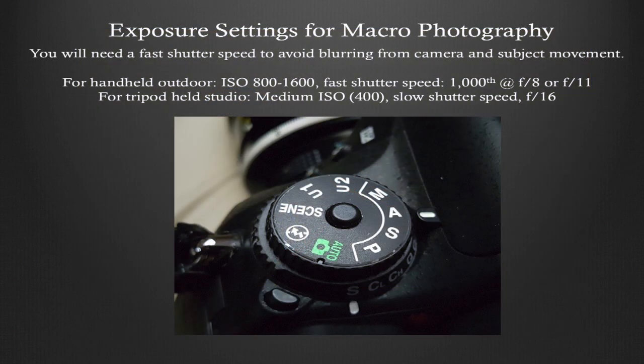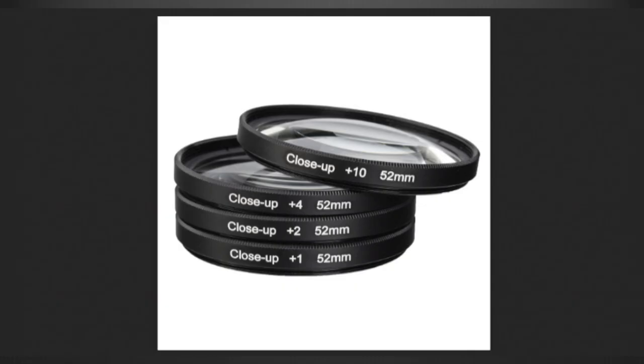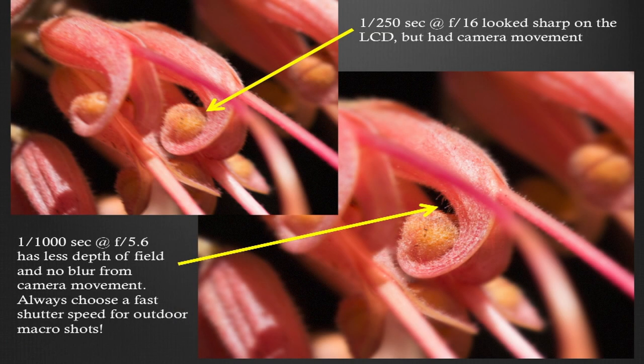The exposure settings for macro photography are pretty much the same as any photography when you're using close-up filters, because those don't steal any light — they don't use more light than a regular UV filter. Extension tubes cut light down a lot, but these close-up filters are fine. I typically start at about ISO 800 to 1600 and choose a fast shutter speed of about a thousandth of a second. If I'm shooting outside, I'm at f8 or f11.